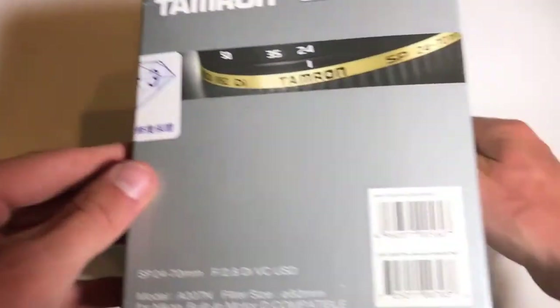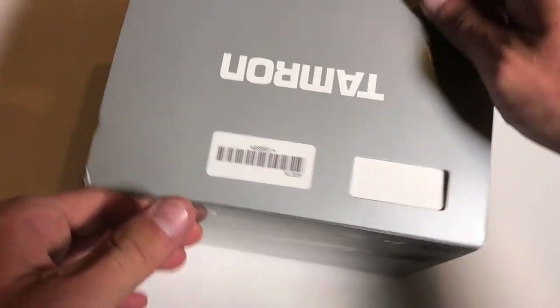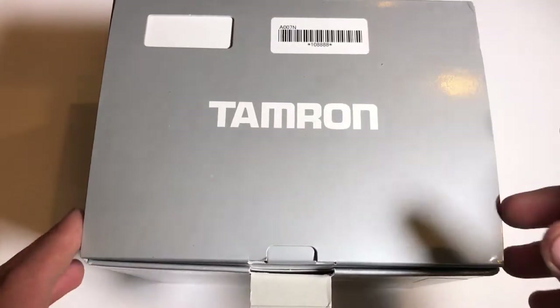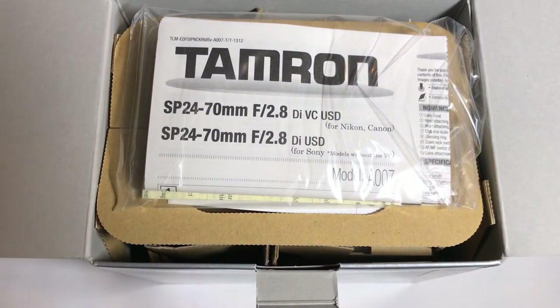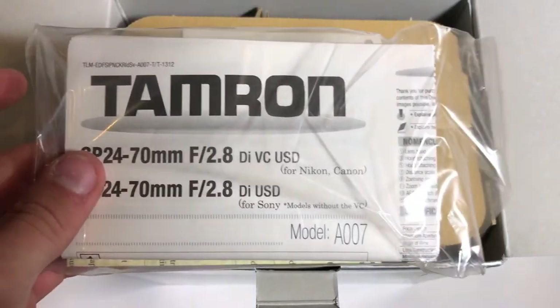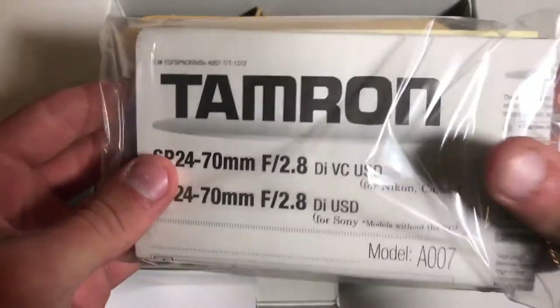Here's the box. Let's go ahead and open it up and see what we got going on here. This is a lot cheaper than the Nikon variant — the Nikon version of the 24-70 with VR ranges close to or over $2,000. So this is a really good alternative for those on a budget who still want that focal length as well as that wide aperture.